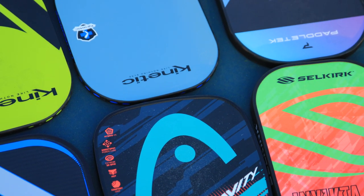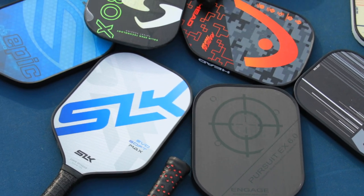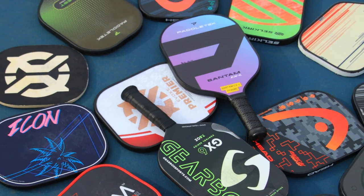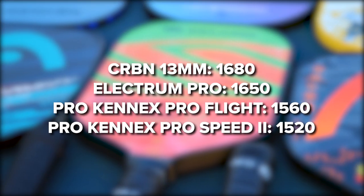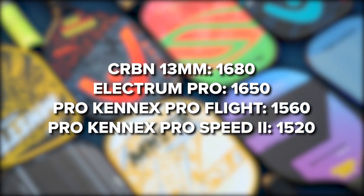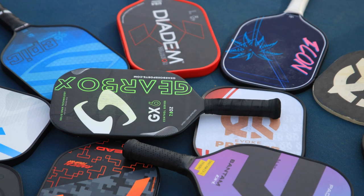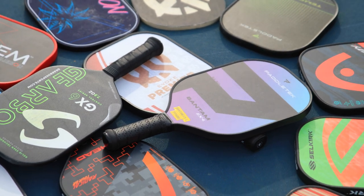Something I forgot to mention that I thought was really interesting is that some of the 13mm paddles were at the very top. The general thought in pickleball has always been that the thicker the paddle, the longer the ball sits on the face, which means you can spin the ball more. But looking at the Carbon 13mm, the Electrum Pro which is 13mm, and the Prokenix paddles — these were all over 1500 RPM and they are very thin paddles. It doesn't mean just because a paddle is thicker that it's guaranteed to put more spin on the ball.